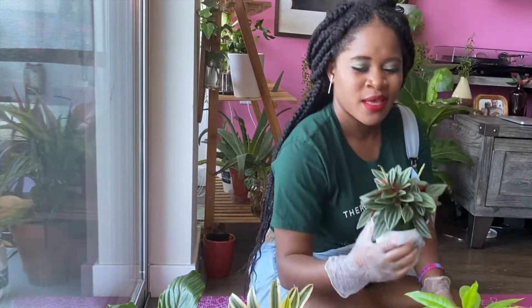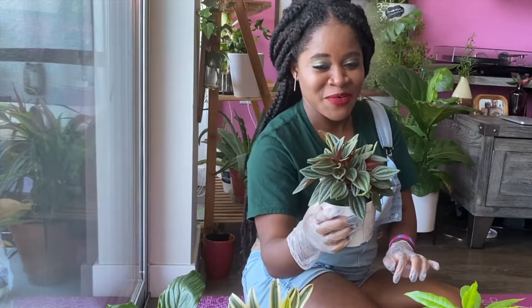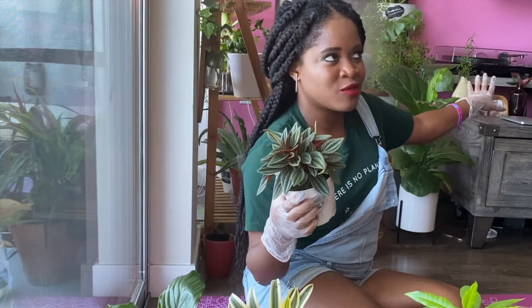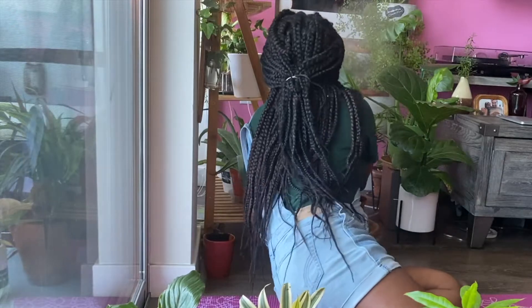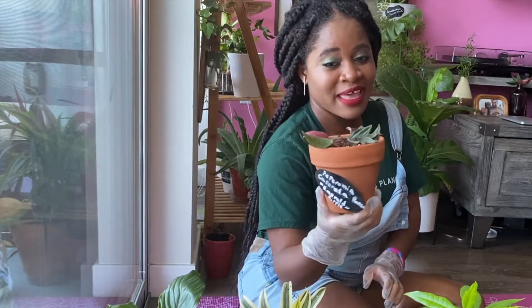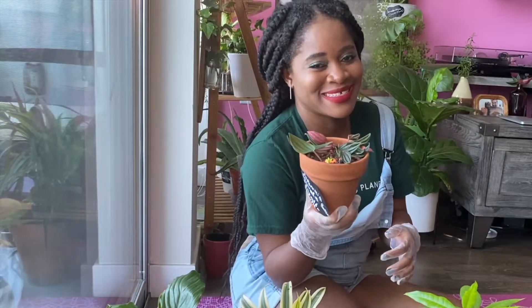The next one is an emerald ripple peperomia — I have this one too, but I've already killed mine. I have some cuttings I'm propagating in water just in case the plant is completely gone. I first took the cuttings when the leaves started to turn, curl, and die. Let me just show you my shame — this is the one I currently have, and it's clearly not doing well. It looks so sad.